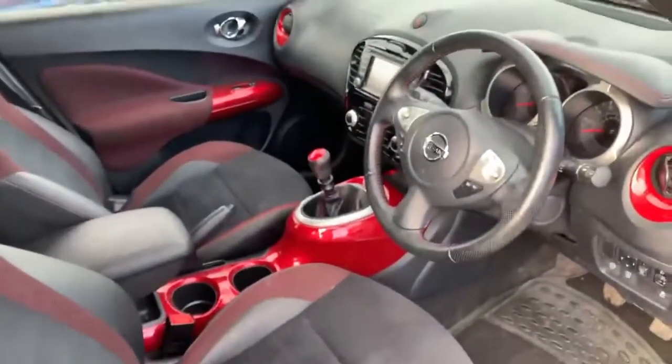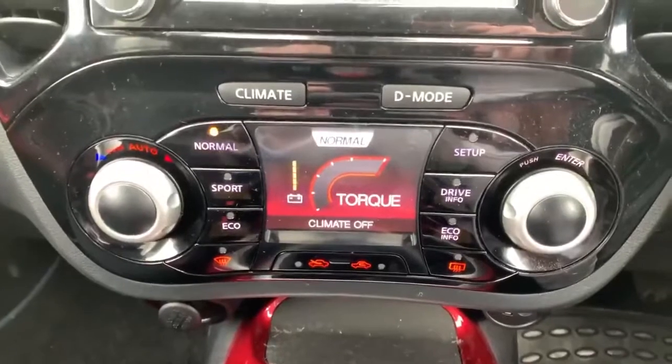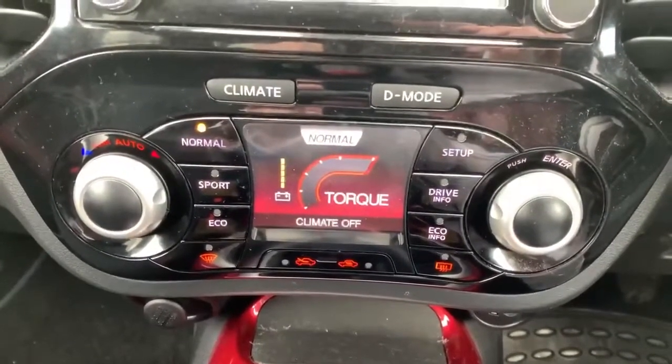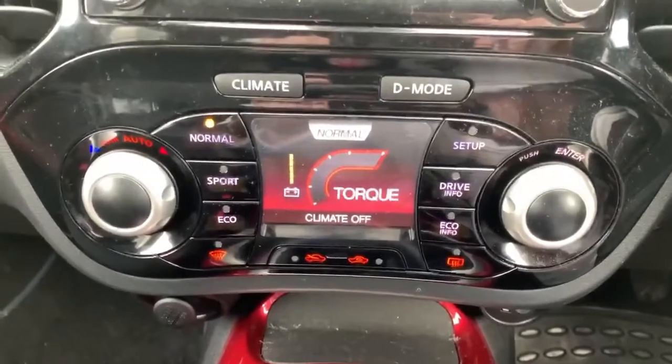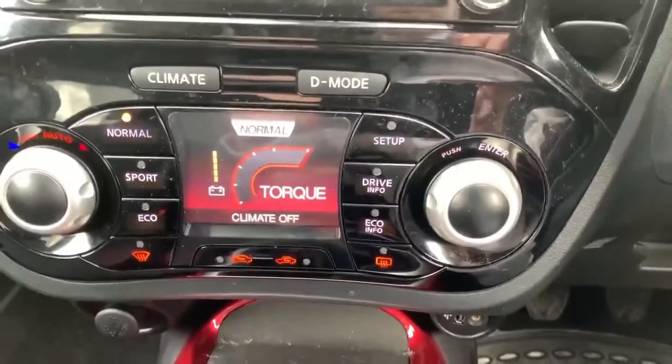Let's have a look at some of the controls and features. This is your Nissan D-Mode system, so you've got three different driving modes: normal, sport and eco. Normal being what you'll do most of your driving, sport mode gives an extra bit of go, and eco mode will get you an extra bit of miles per gallon, though it will slow the car down a little bit. There's drive information and economy information there too.